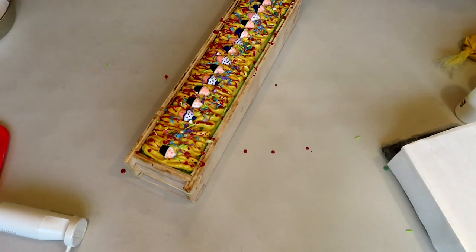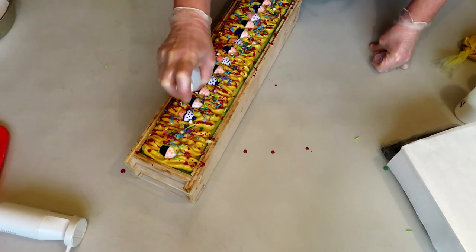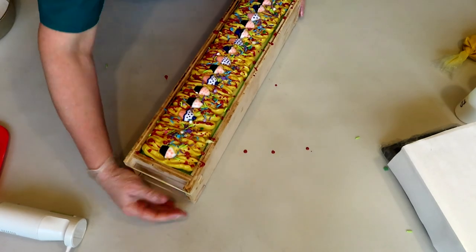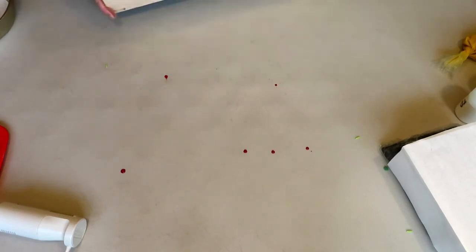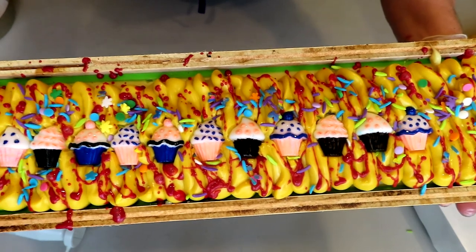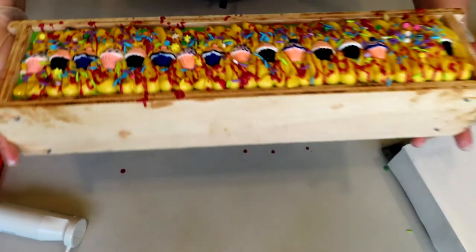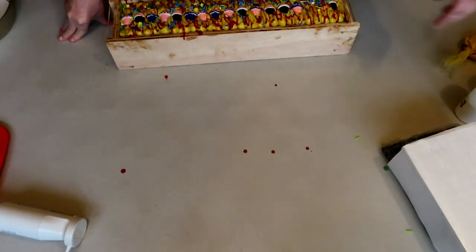I'm going to go ahead and give this a spritz of alcohol on the top just to set everything in and help prevent soda ash from forming later. You know, now it doesn't look as bad with the frosting — I'm still not totally happy with it, but it doesn't look terrible now that I've got everything else on here. All right you guys, that's it! Thank you so much for stopping by today and joining me — until we meet again, be well, stay safe, and we'll see you soon.